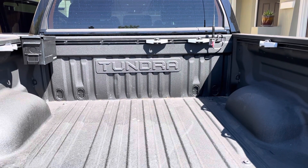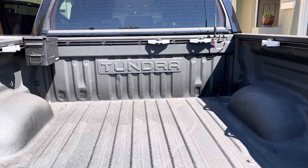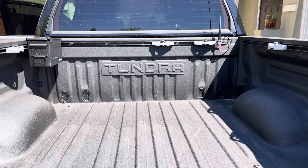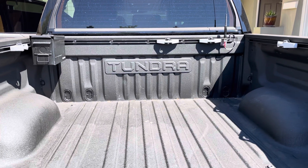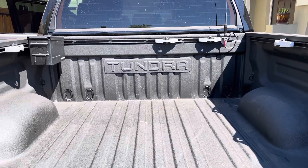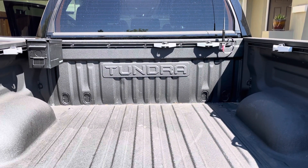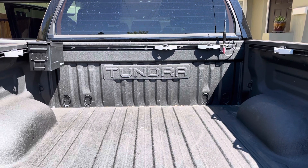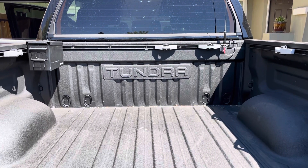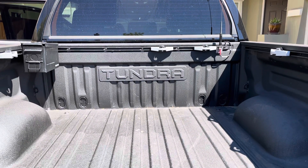Hey YouTube! I just completed a project on my 2020 Toyota TRD Pro CrewMax that I posted on one of my Tundra forums and there was a lot of interest, so I thought I'd cover it here in a little video. I'll show you what we're dealing with, and there's a parts list below in the description — all of them are accessible from Amazon. It took me a good day of work to do it right.